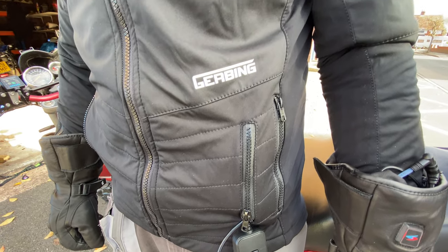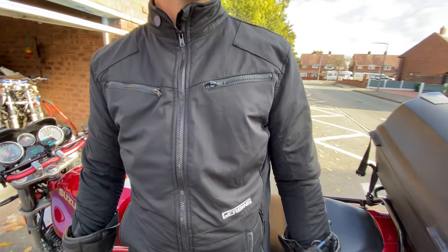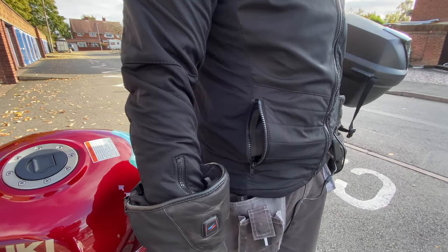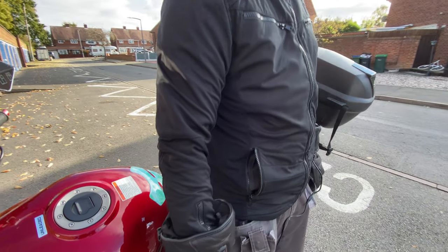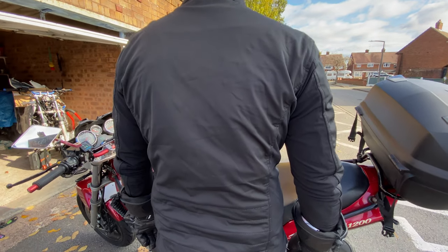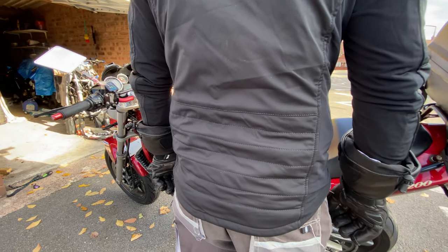First of all, it's a Gerbing heated motorcycle jacket liner and this fits under your normal clothing. I'm just going to read off the website now. So our flagship product has been redesigned for winter. The 2020 Microwire Prowl Gerbing premium heated jacket liner still retains all of the fantastic features of the old model. It's a stretched material down inside of the body and the inside of each arm, ensuring an extremely comfortable snug fit.